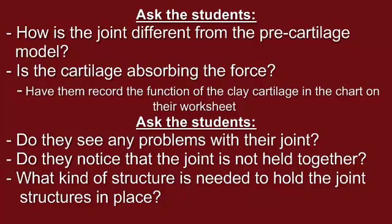Is the cartilage absorbing the force? Have them record the function of the clay cartilage in the chart on their worksheet. Ask the students to look at their joint and see if they have any problems. Do they notice that the joint is not held together? What kind of structure is needed to hold the joint structures in place?